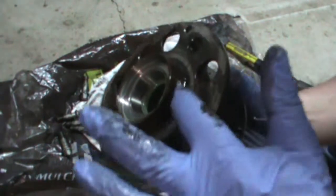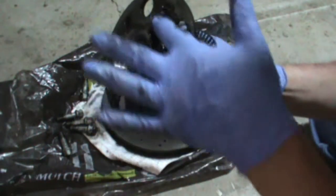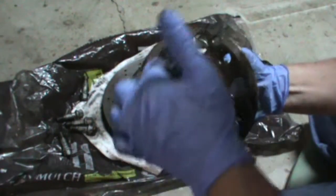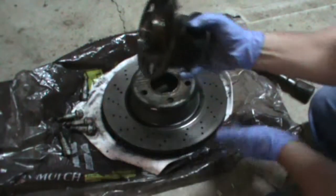It was stuck right in here. Now I'm going to clean this up — wire brush it, get it all nice and clean. When I reassemble it I'm going to put a coating of anti-seize around here where all this rusty material is.